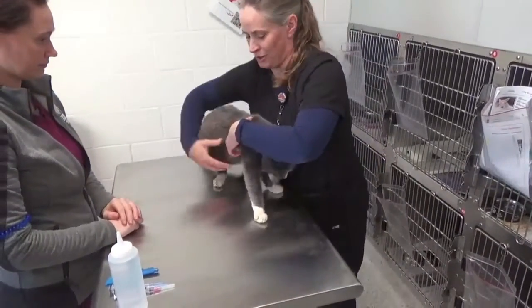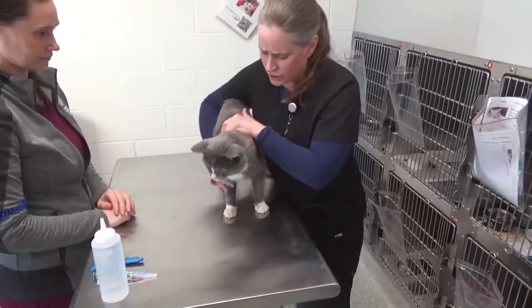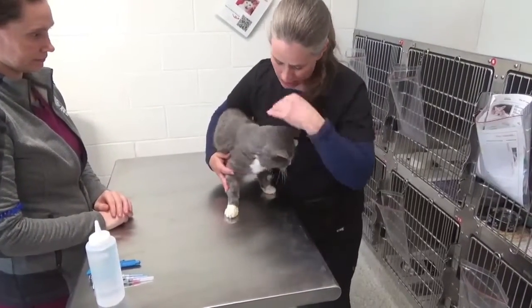Cats are going to be a little particular about some of these procedures, so you need to go slow with them and get them comfortable.